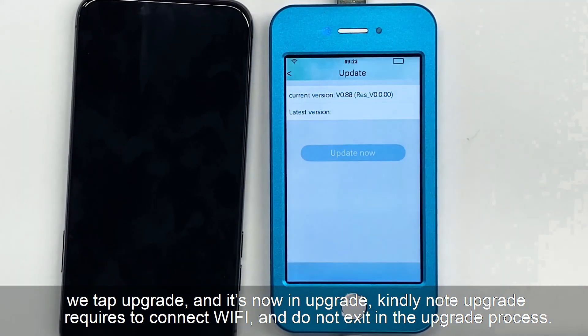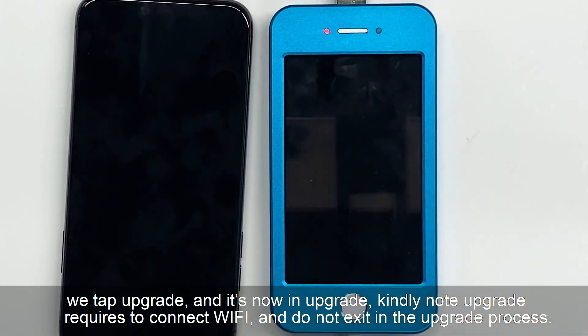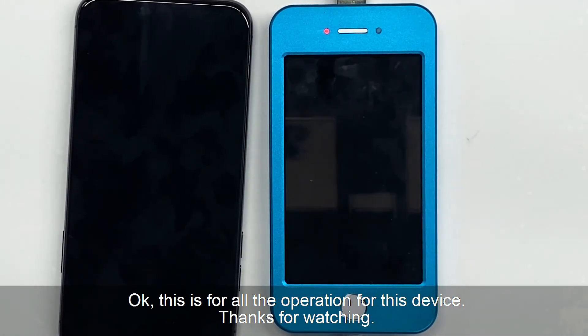We click upgrade and it is now upgrading. Note that upgrading requires connecting to Wi-Fi and you should not exit during the upgrade process. This is all the operations for this device. Thanks for watching.